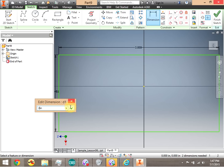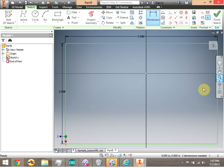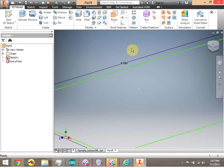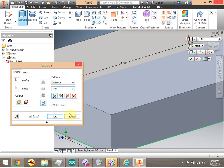I'm going to make the rectangle four inches on the other side. We're going to finish sketch and extrude this rectangle a half inch.